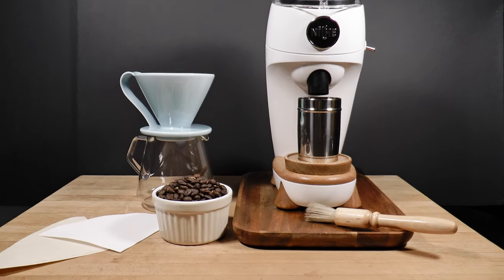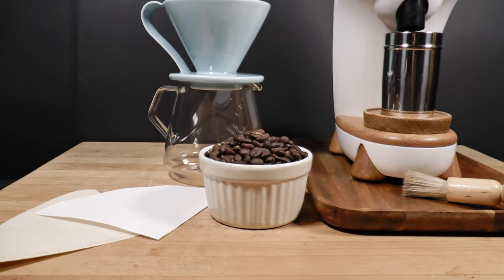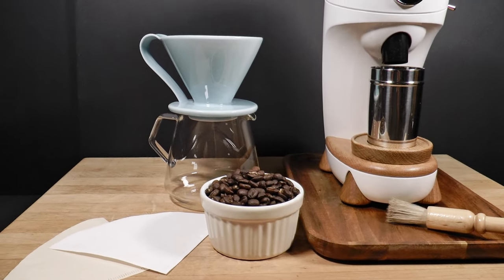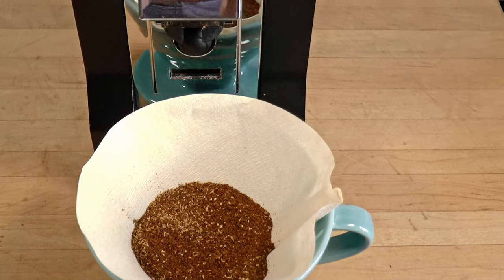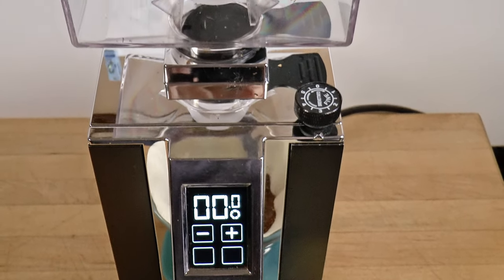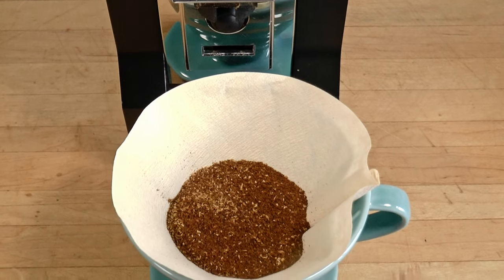The Niche Zero is a great espresso grinder, but some users are less than thrilled with its performance when grinding for pour-over. I happen to be very fond of mine and my Eureka Specialita, and I would hate to have to choose between them. Still, for pour-over and French press, the Eureka has always been my first choice between the two.